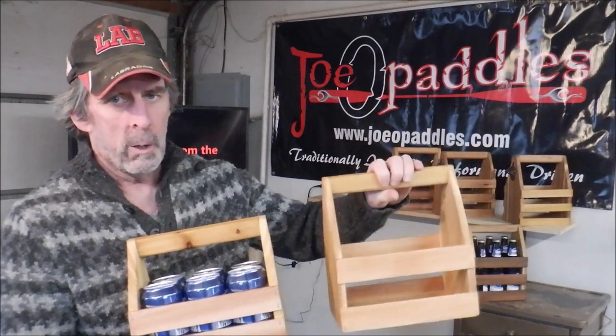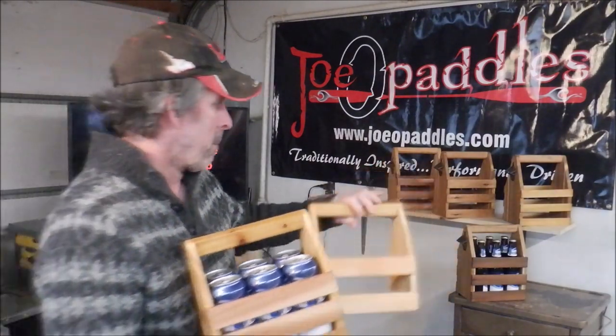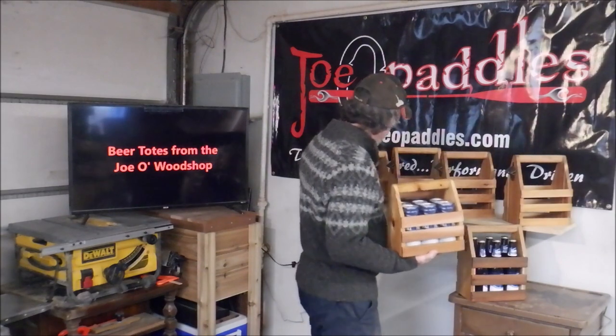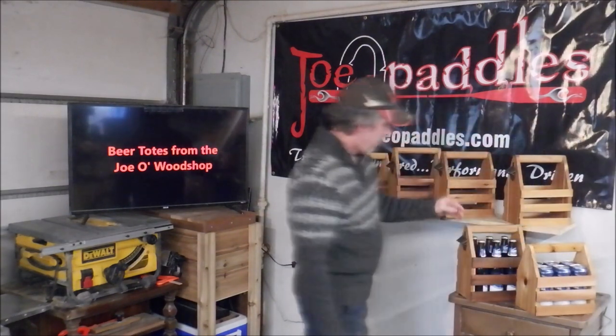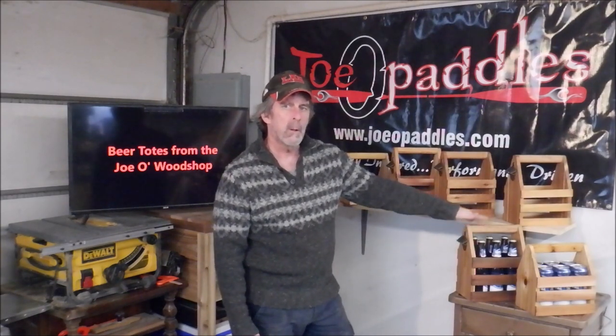And don't just choose three because there's beer in this one — we could put beer in this one too. So that's what we have. We ship these all over Canada and the US. Just got another order this morning to send three of them to California.